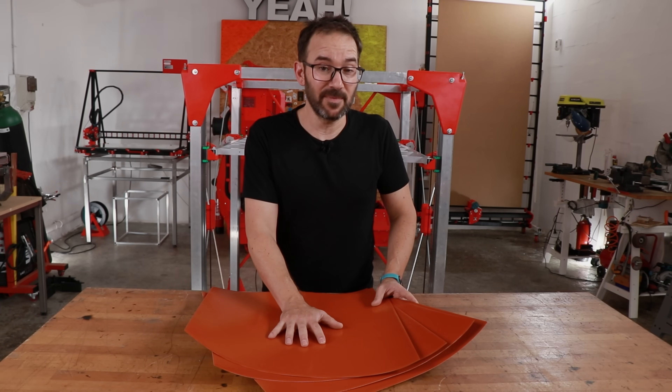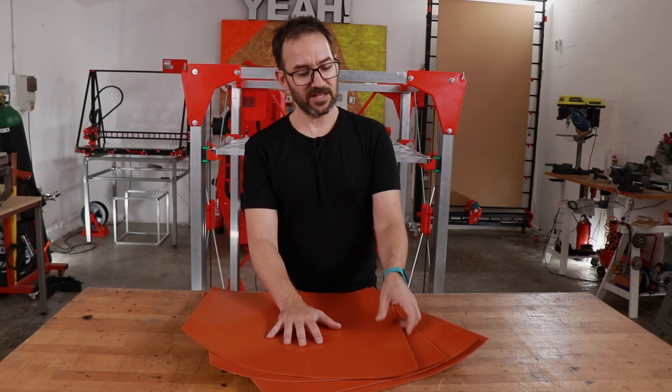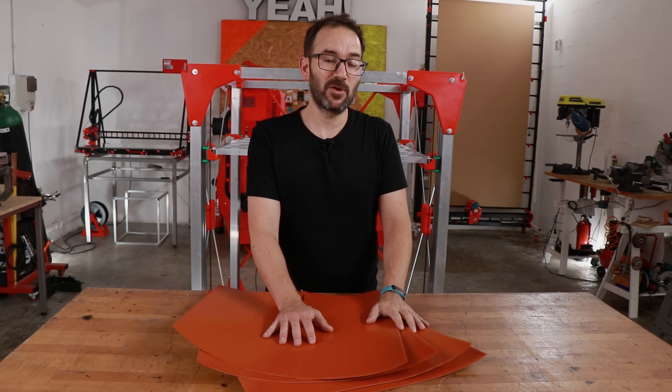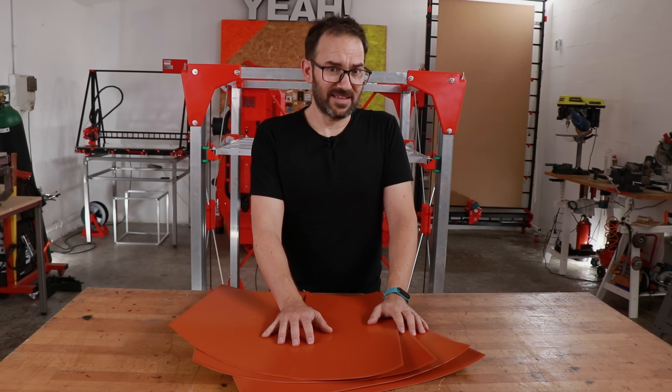These are the heating pads that I will be using to heat that aluminum plate. Each one of these draws 1.3 kW of power, so these four will be powerful enough to heat that aluminum plate in no time — maybe even too powerful.